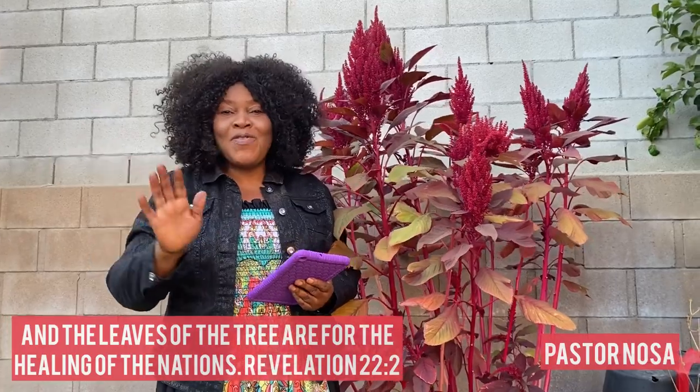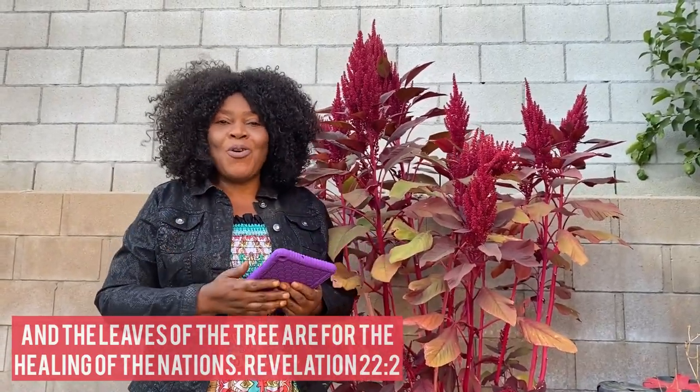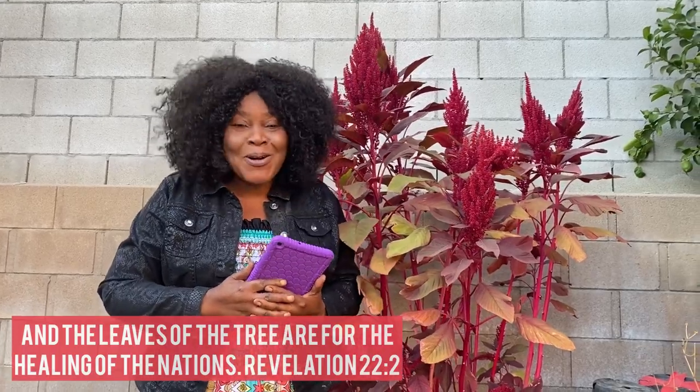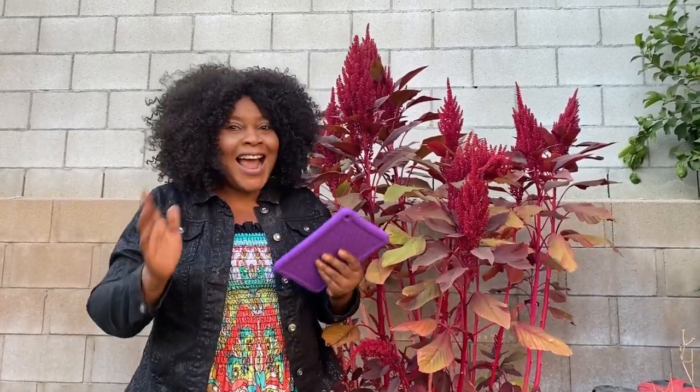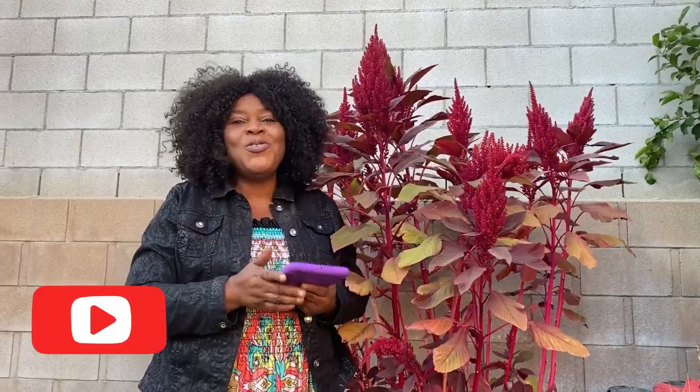Praise the Lord, my beloved people all over the world, welcome to the Word of God Garden and More. You are welcome, my subscribers — God bless you. If you have not subscribed, subscribe and press the bell and you'll be notified when a new video is here. You can learn one or two things. So today...